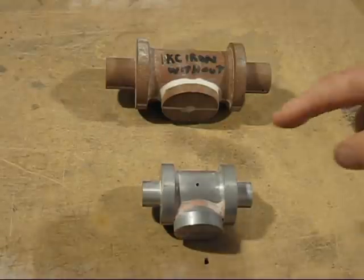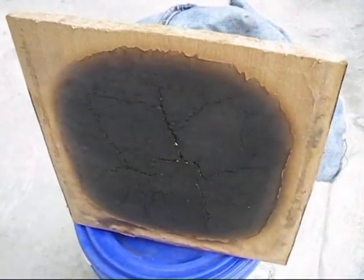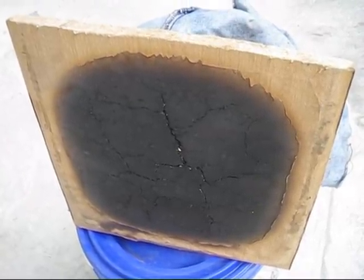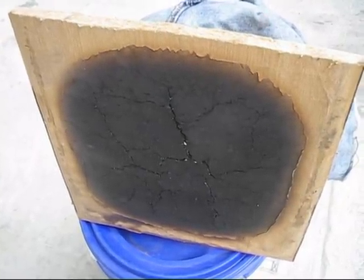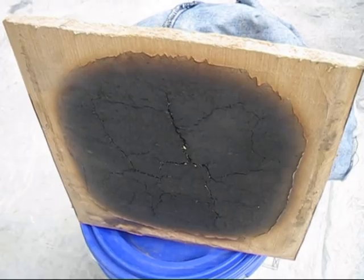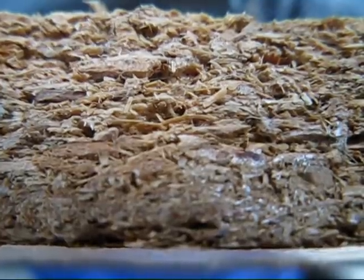With all the other castings I'm pouring today, I'll be using coal dust as a facing sand. Now I bet a lot of you are wondering why I didn't make all the molds with sawdust. The simple reason is I've never used sawdust before and don't know what it's going to do, so it's better to make one mold with sawdust than risk them all being a complete failure.